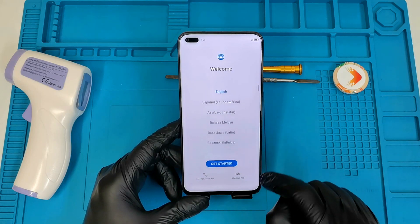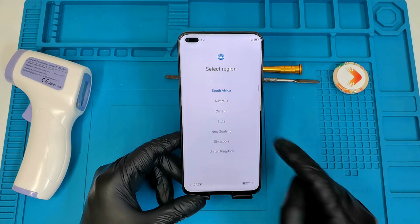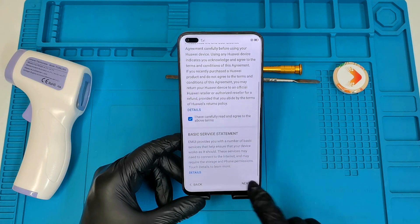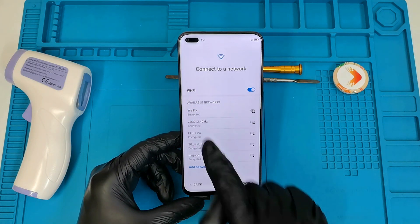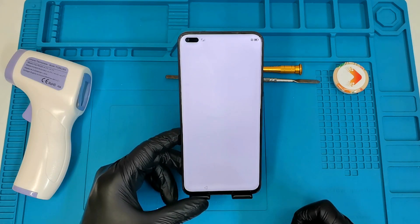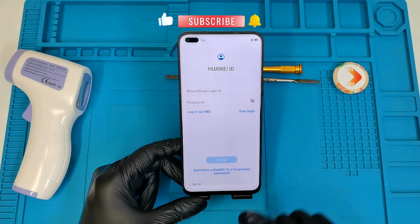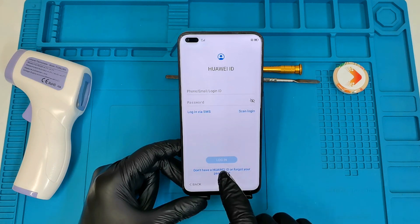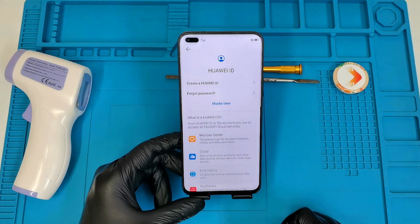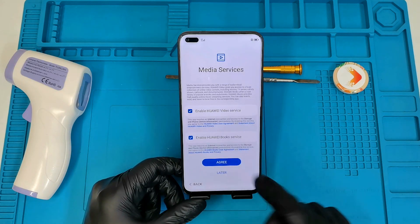The phone is on now and we are choosing a language — I'm going to select English and keep the region as South Africa. I'll say next and accept all the terms and conditions. I'm not going to connect to any network, so let's skip that. We're also going to skip signing in for now and skip all optional steps at the moment.